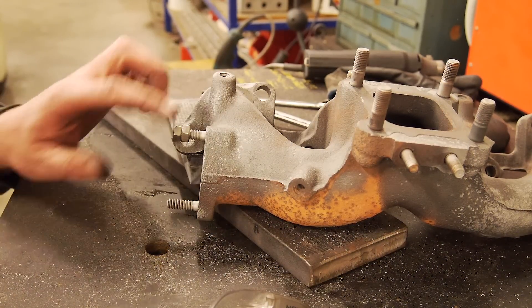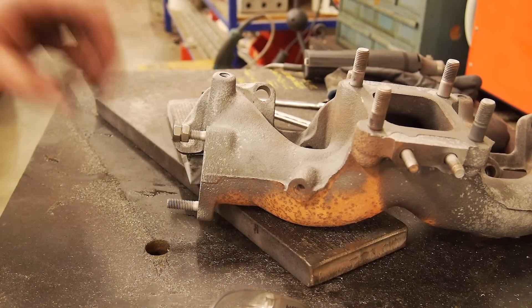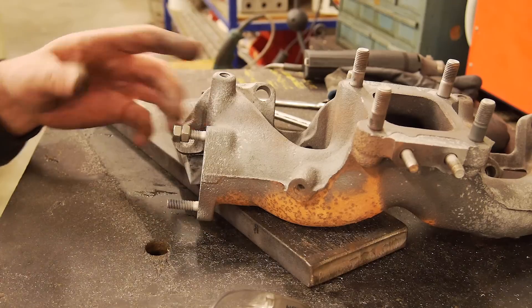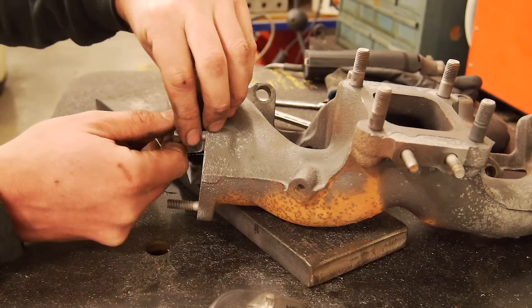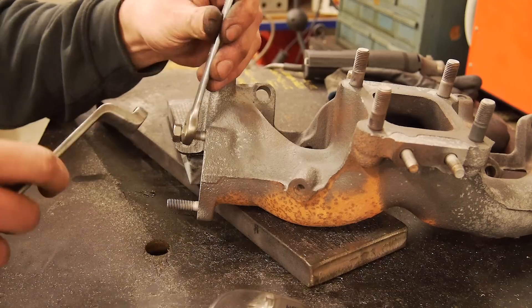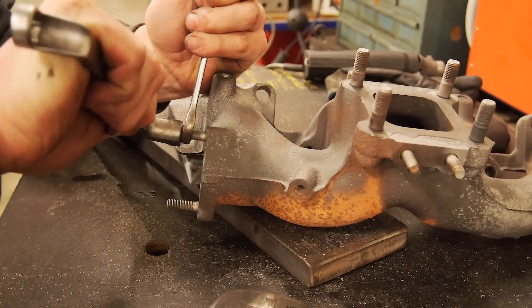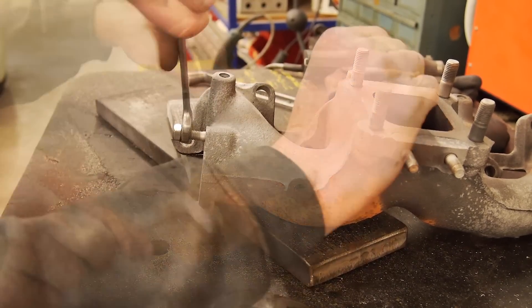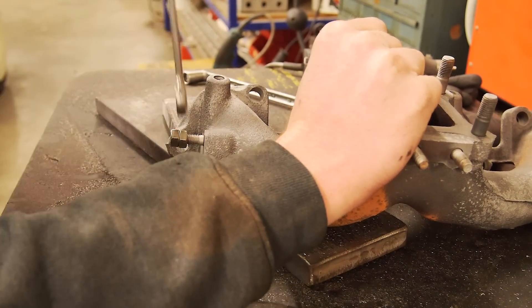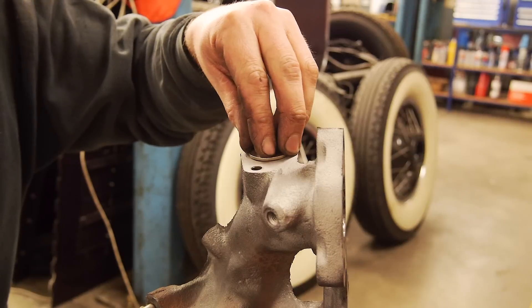I haven't got enough time to do the whole thing right now so I've just done the surface. I'm going to get these studs out. For those of you who don't know, the best way to get studs out is you tighten two nuts on each other, tighten them down, and just unwind it — like so. There you go.